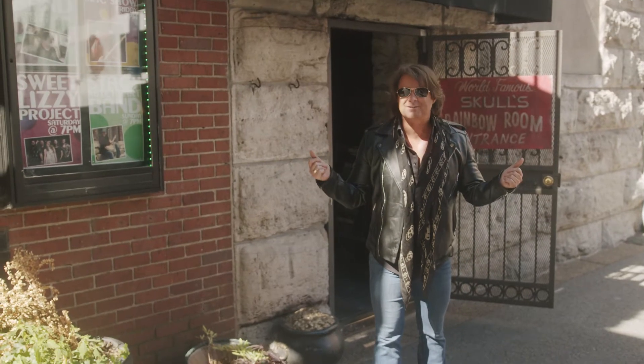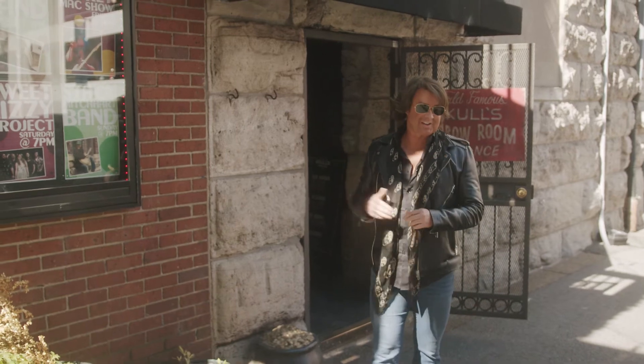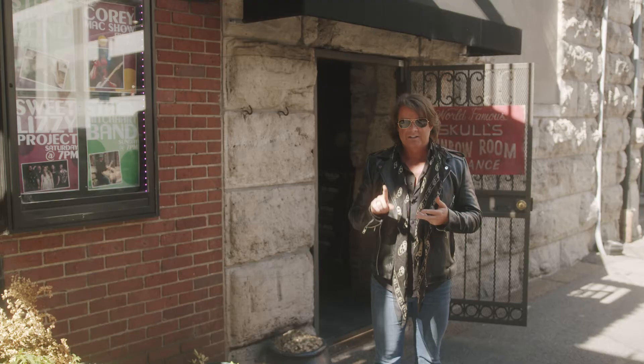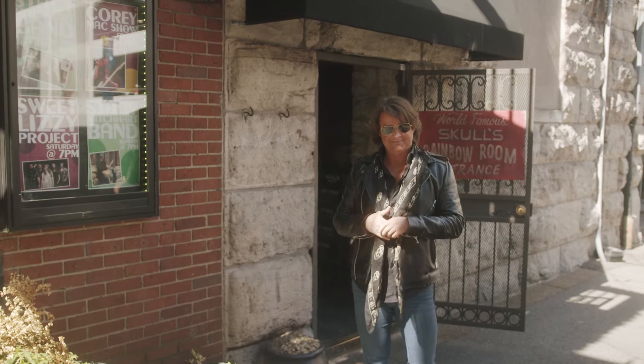Hey, it's Hugh, and I'm at the world-famous Skull's Rainbow Room in Printer's Alley here in Nashville. I'm about to make a delicious cocktail with Brian the bartender. Everybody in the world's played here, from Patsy Cline to Jimi Hendrix to Paul McCartney, and Tim McGraw was discovered here. So let's go in and mix it up.